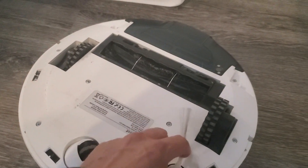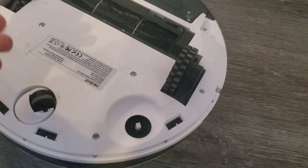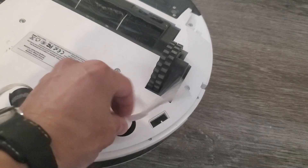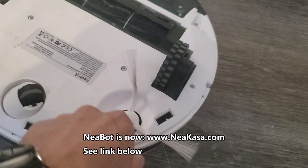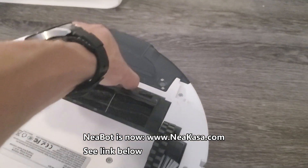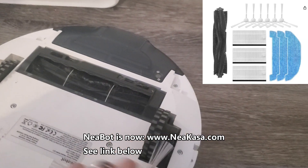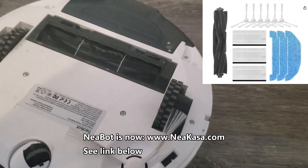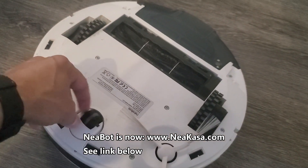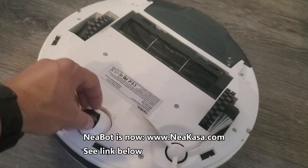Another common thing is this often gets tangled up in hair, so you have to pop this off and remove the hair. Or sometimes you've got to remove this brush altogether and replace them. There are parts available on the Neobot website or you can go to Amazon. Sometimes you might have to replace the brushes and the roller, and sometimes this wheel gets stuck and you have to pop it out using a flathead screwdriver and remove all the pet hair.